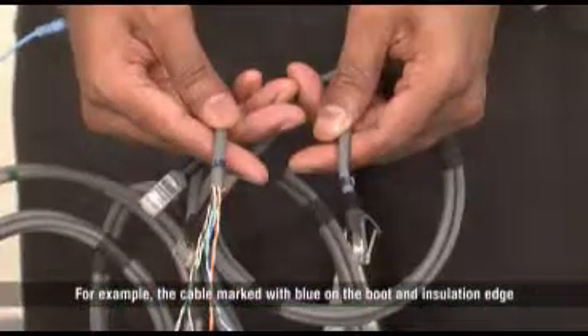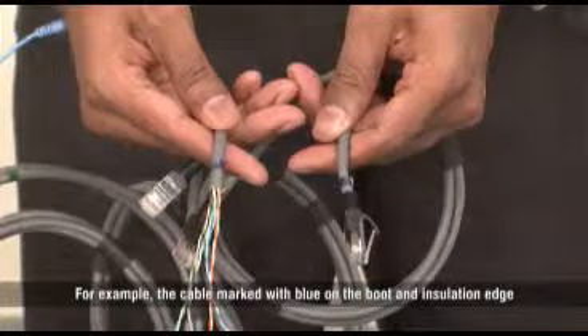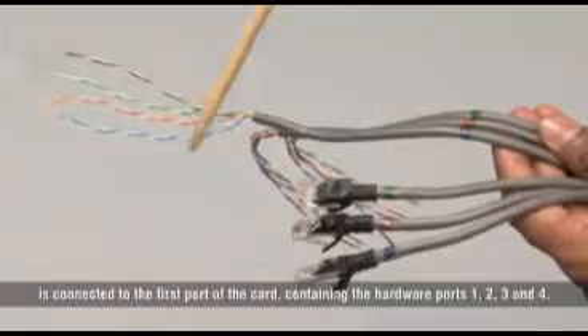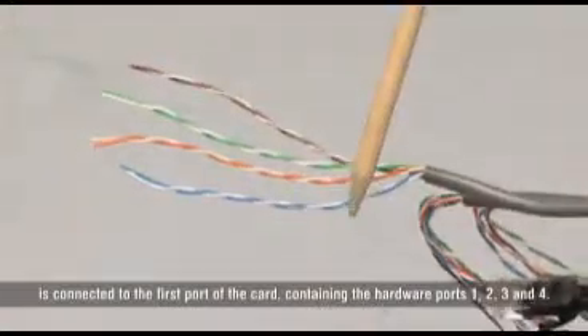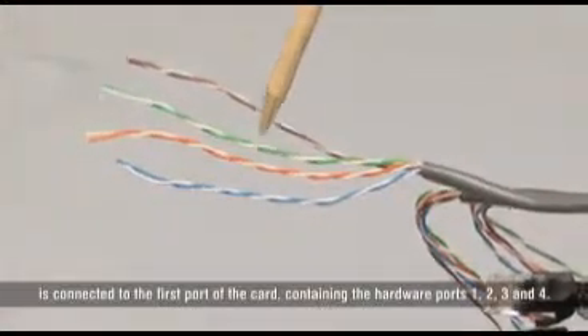For example, the cable marked with blue on the boot and insulation edge is connected to the first port of the card containing the hardware ports 1, 2, 3, and 4.